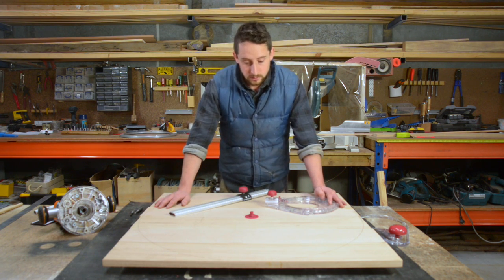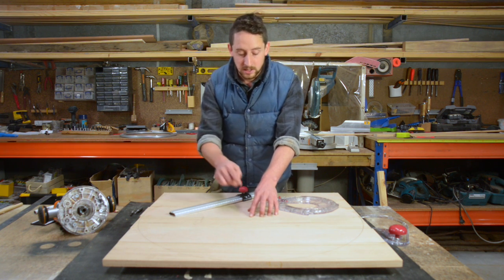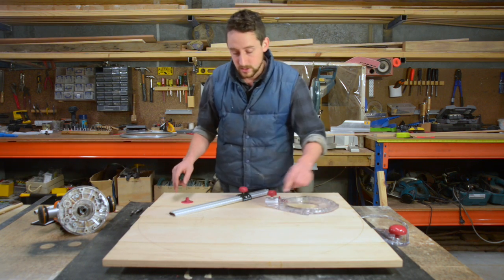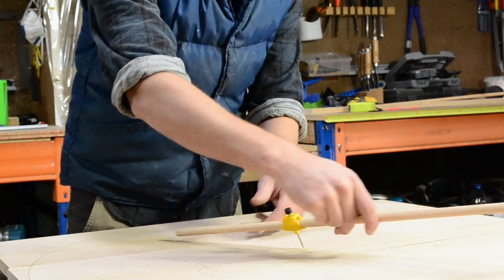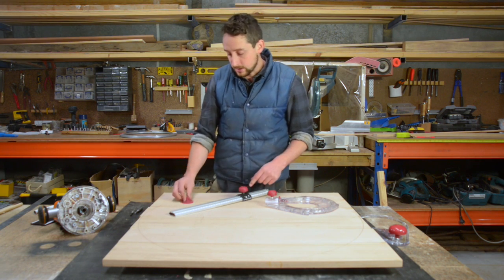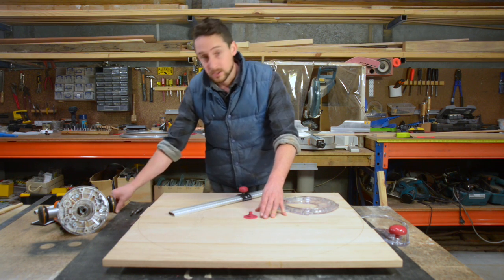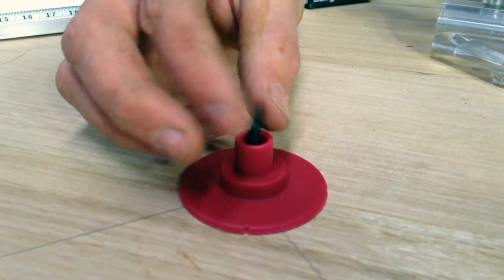For this Lazy Susan, the first thing we need to do is mark the centre point because that's going to be the point at which the whole apparatus revolves around. I've done that by drawing across from the corners and then drawn my circle using a compass so that I know it's going to fit inside this 800x800 board. I get that little base plate, place it over my centre, and I'm going to pre-drill a tiny hole there and just use this little screw which comes with it to locate that in place.